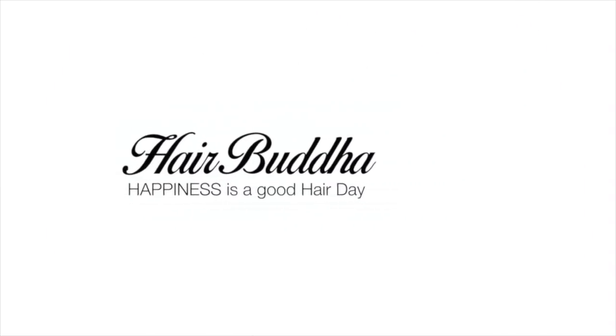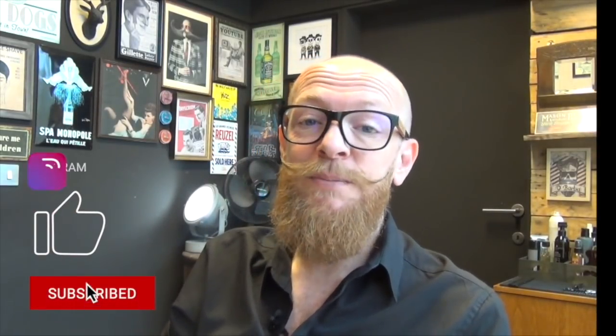Hello and welcome to a new reaction video. My name is Hair Buddha and I'm so happy you clicked on this video. Today we're going to look at some TikTok hair fails because there are crazy things on TikTok. I want to stop the video every time I see something to give you extra tips so you don't make the same mistakes. But before we start, please subscribe to my channel, press that notification bell, and you can follow me on Instagram and TikTok.